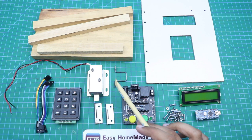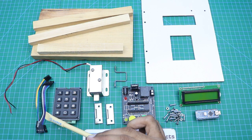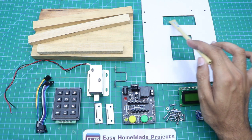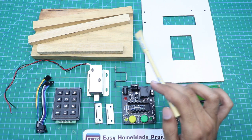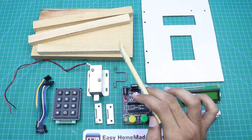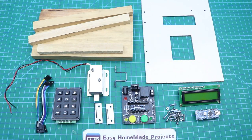Here is the solenoid lock with its wireframe, and this is the Arduino keypad. Here are some wires for the keypad and Arduino LCD. This is a piece of hardboard — we will use this piece as our door. I made this hole for the keypad and this hole for the LCD. Here are some pieces of wood: a large piece which is 8 by 4 inches, one that is 6.5 inches long, and two pieces that are 8 inches long. Now let's start building our project.